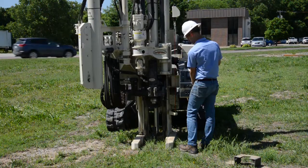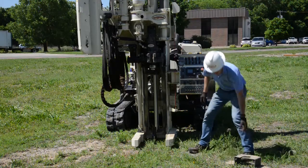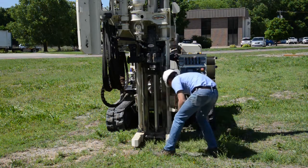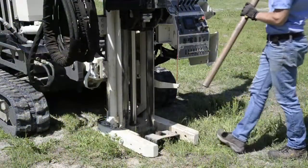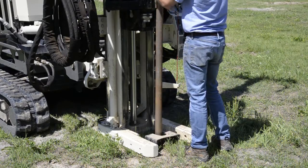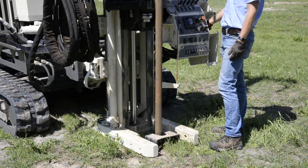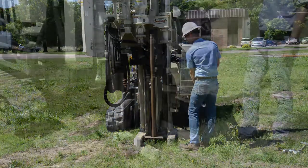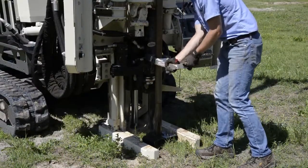So now we've advanced through the 5 to 10 foot interval with the MC5 sampler. The rod wiper weldment is in position so we can strip mud off of the tools. Now we're down at the interval and we're going to retract — we've sampled over the 5 to 10 foot interval. We're adding a rod and will use the rod grip handle to retract the tools, positioning to put the rod grip on to retract the sample from 5 to 10 feet.